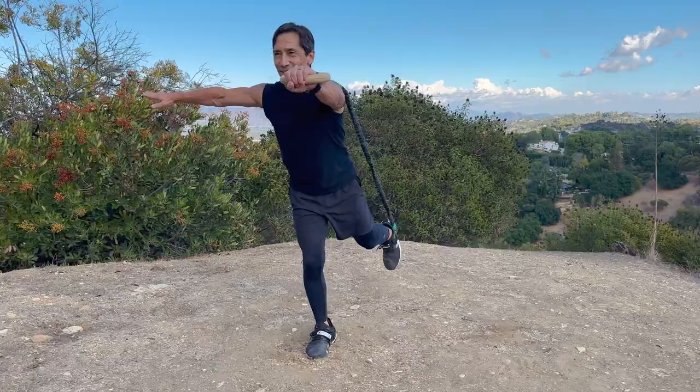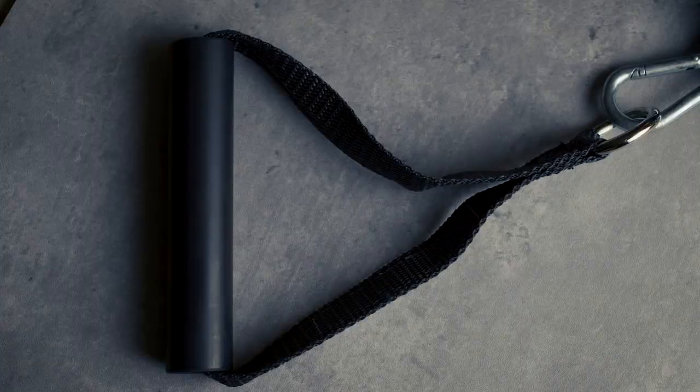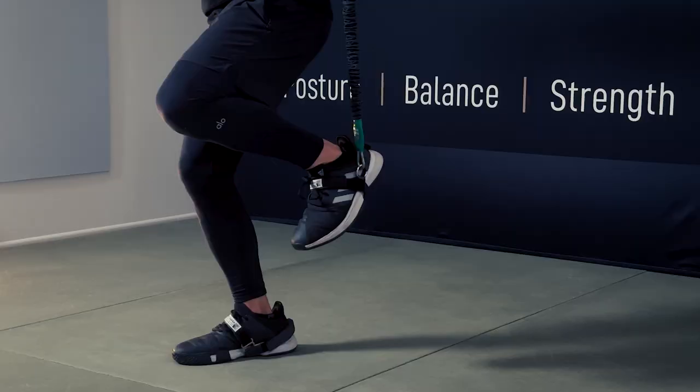I'm older now and I want to keep doing my martial arts as long as I can. Over the years, I've evolved from somebody who used to do weight training as part of my program to using resistance tubes, because they're lower impact and you can create resistance in any direction.